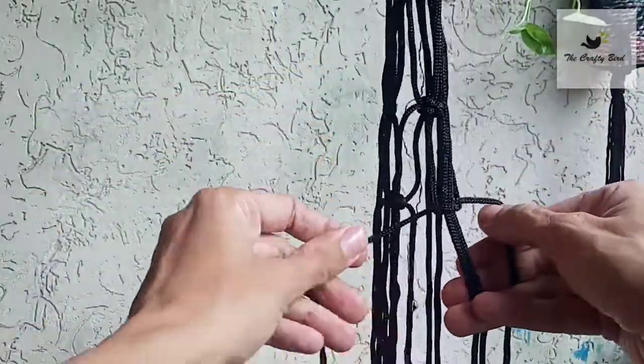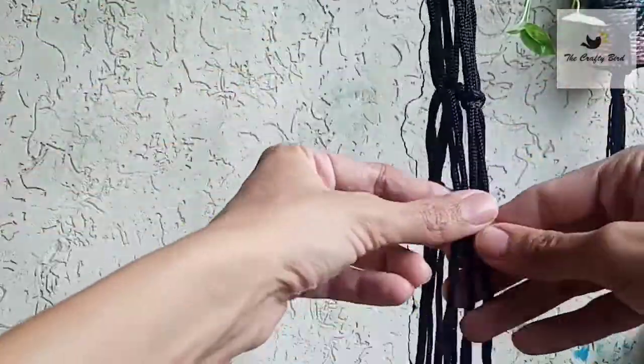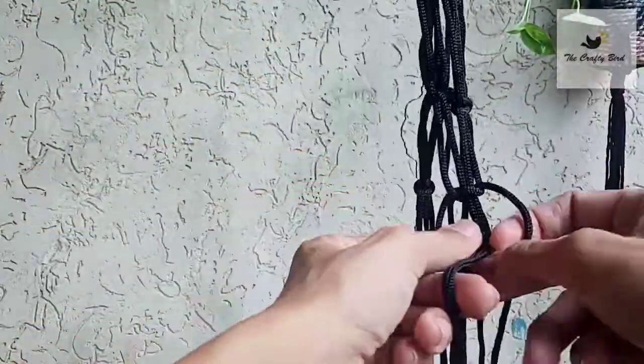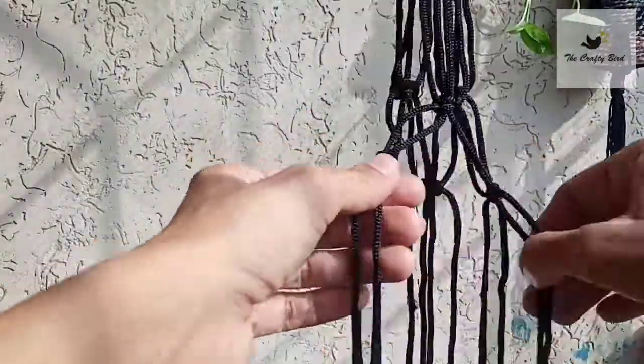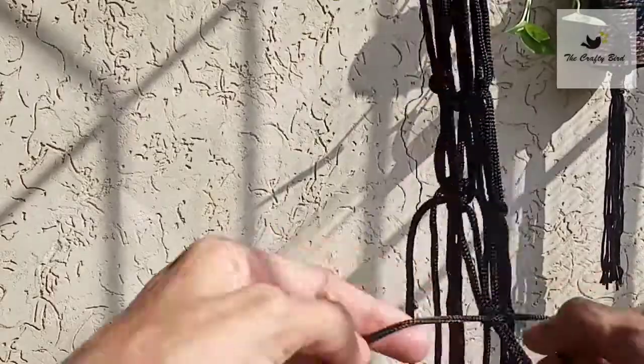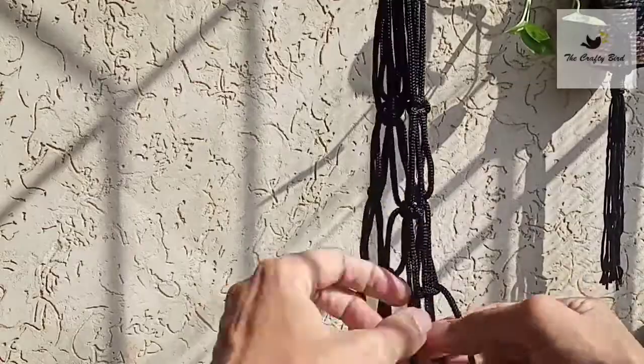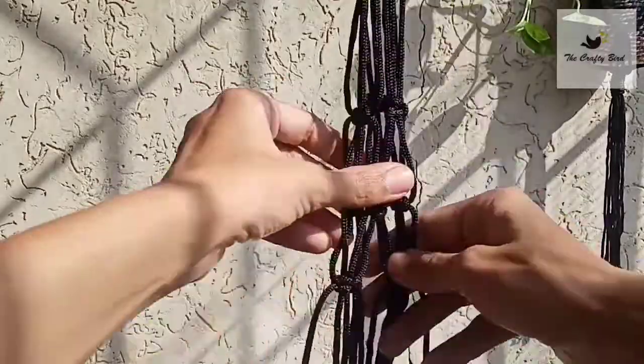Now again leave a three-inch distance and start making a regular web by joining adjacent cords together. I am making a square knot to join them. Make four rows of square knots.